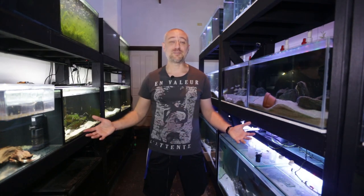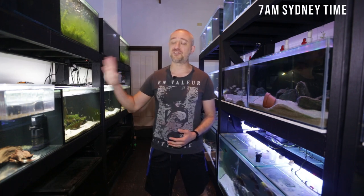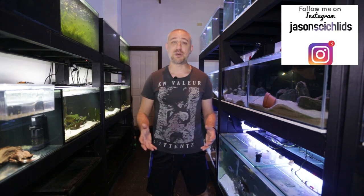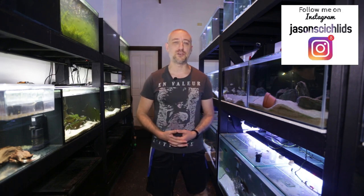G'day guys, Jason here. Welcome back to my fish room. In this week's video we're going to be doing part two of connecting my brand new five foot aquariums up from this side of the fish room to the sump system on this side. If you haven't seen part one, I do suggest you watch that video first.